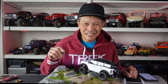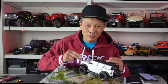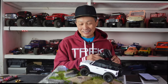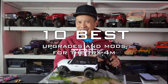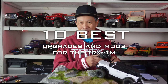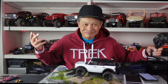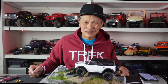Today here at RCReview, I'm going to tell you about the 10 best upgrades for the Traxxas TRX-4M. The TRX-4M is one of the most significant RC releases in the last four years since the first TRX-4 was released, in my opinion. Not just because it's a good vehicle, but because it's so affordable — $150? That's like a full tank of gas in my truck.